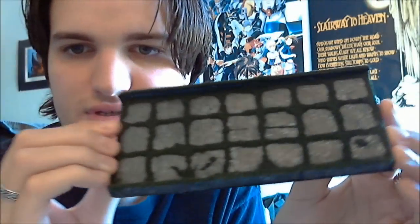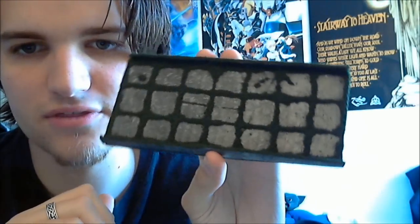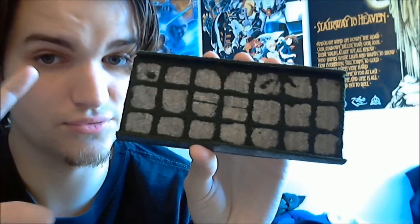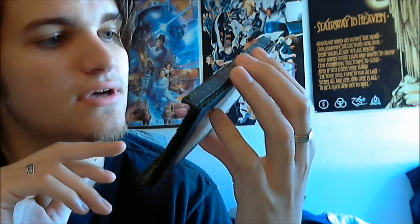I was trying to think of a way that I could implement the grid into a DM Scotty style tile without making it look too cheesy or like I just drew it on there with a Sharpie. What I ended up doing was using flocking to make the grid, which looks less like a static grid and more like moss kind of growing up out of the flagstones.